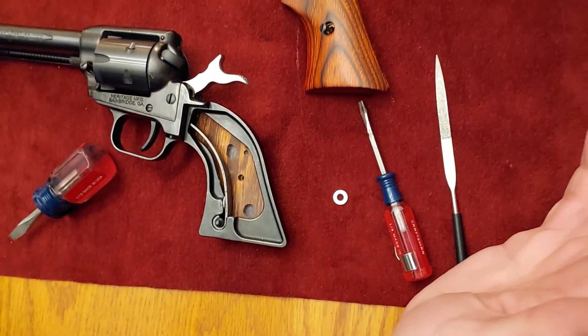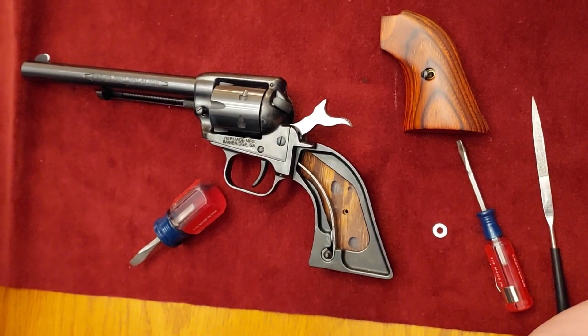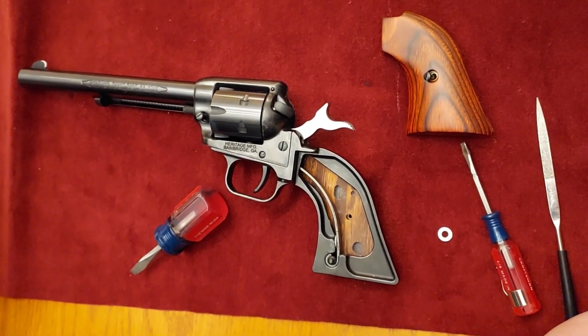And that's really all you need to do to make your Heritage Rough Rider more reliable.